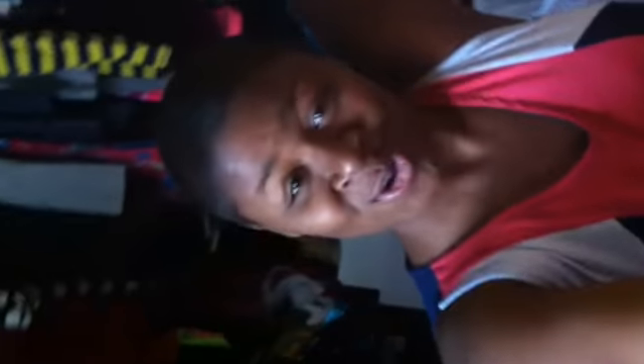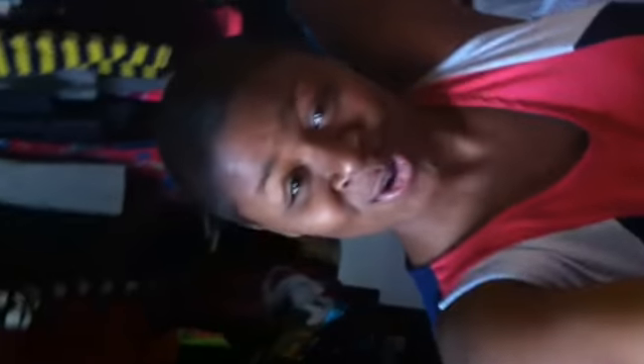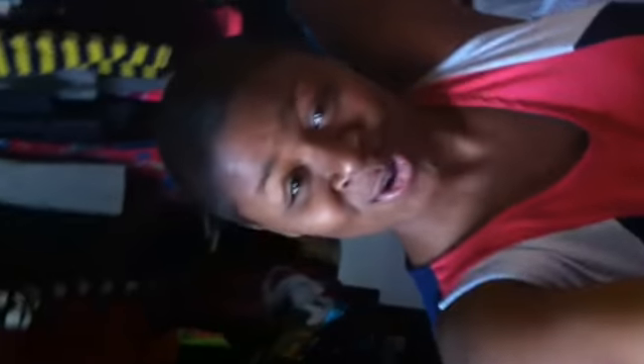All right, this is the whole thing. So now you're just going to even it out with the brush. I'm just going to pull the tape off. All right, so that is the completed look of it.